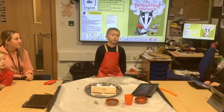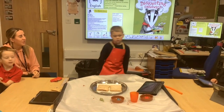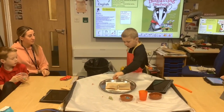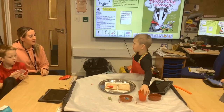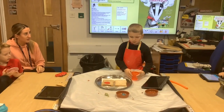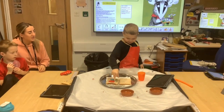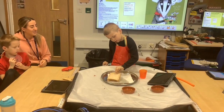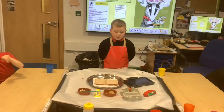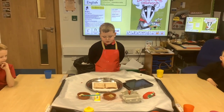How to make a disgusting sandwich. You will need a squishy tongue, toilet water, a frog and a mouse. First slap on a squishy tongue. Second put a frog on it. Finally put a mouse on it. Eat and not enjoy.